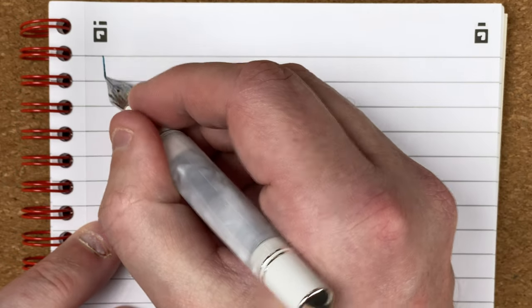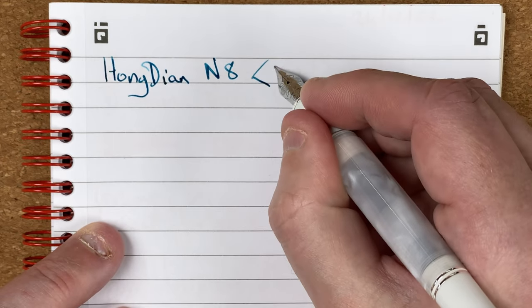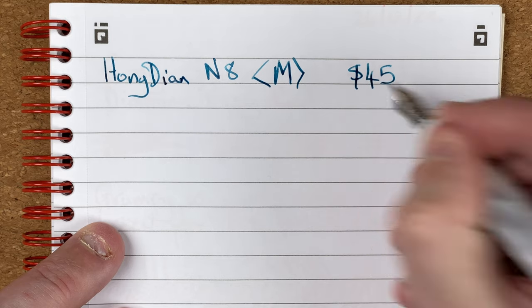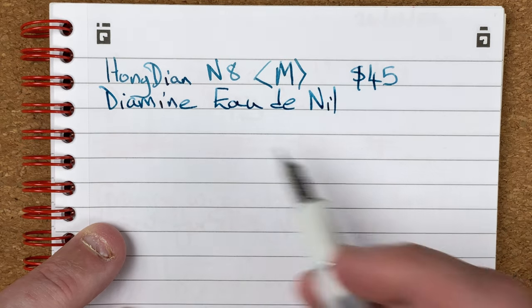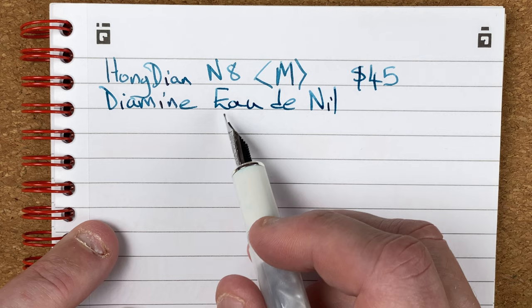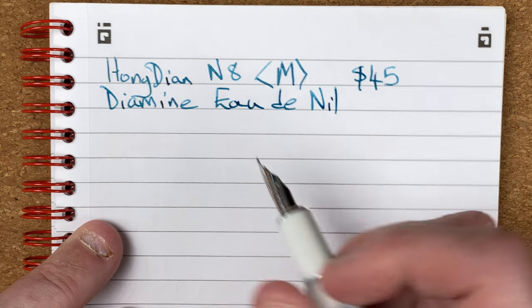I'm now fetching in the notebook for testing — this is an A5 notebook with Oxford Optic Paper, which I try to use for pen testing. Writing notes: Hongdian N8, medium nib, gifted by my wife, cost 45 Australian dollars. The ink is Diamine O'Doneal. It's a nice colour — I want to say maybe in the teal family, a bluey green. It does remind me of water. O'Doneal is 'water of the Nile,' and I can see that with the green and blue of water, and then a sandy colour in there.